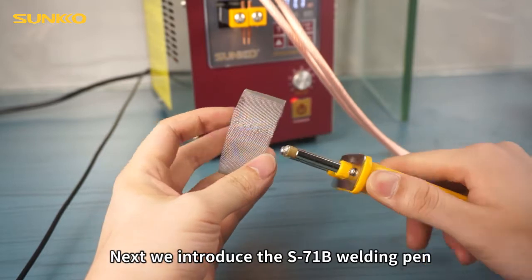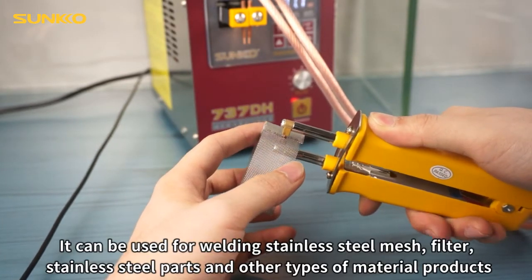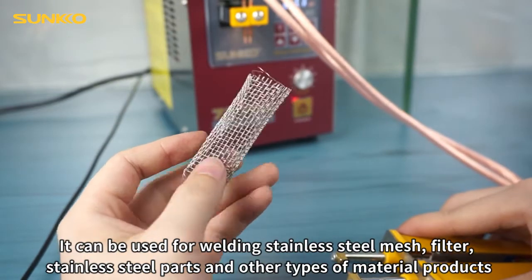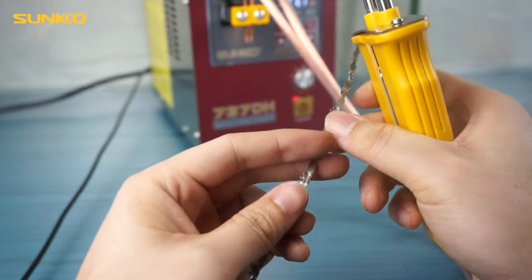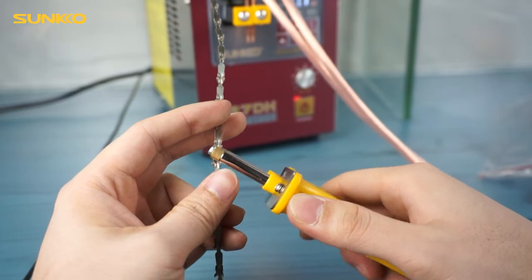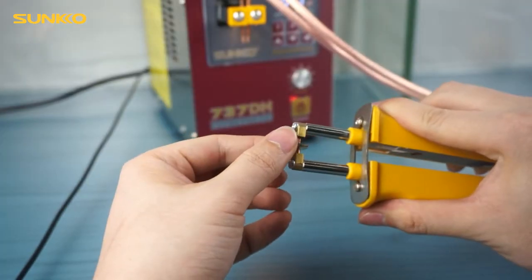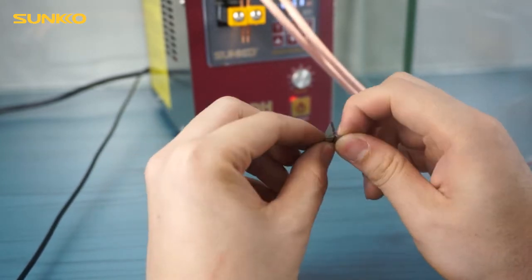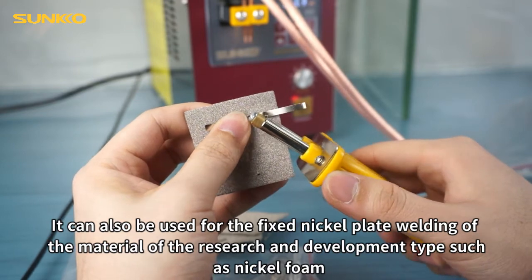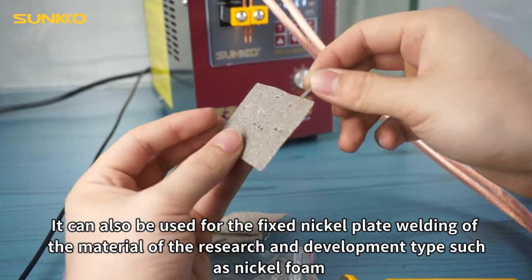Next, we introduce the S71N welding pin. It can be used for welding stainless steel mesh, stainless steel parts, and other types of material products. It can also be used for fixed nickel plate welding of research and development materials such as nickel foam.